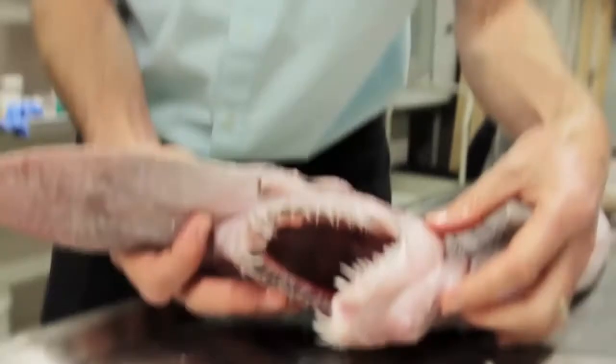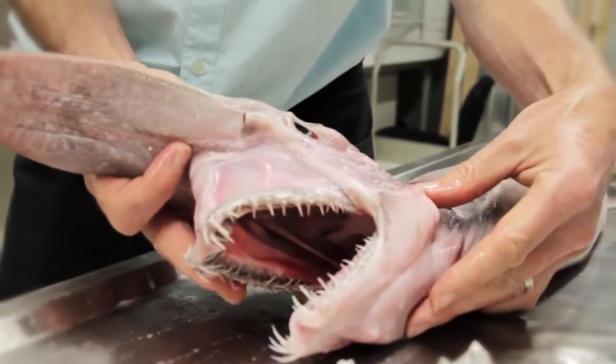Hi, I'm Mark McGruther, I'm the fish collection manager here at the Australian Museum. We're here in the Australian Museum's sorting and receiving lab because we have a goblin shark, which is very, very cool.